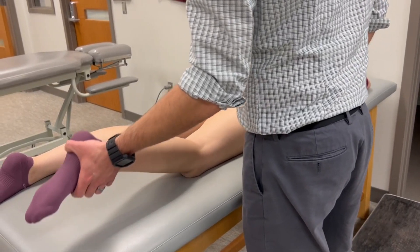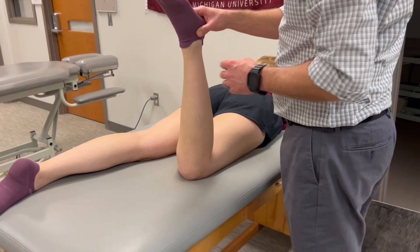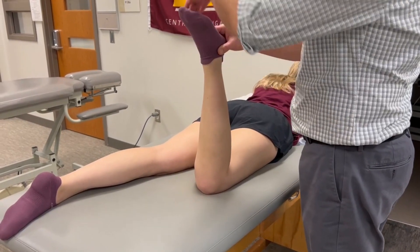Hip external rotation, passive range of motion. Our zero position — we're going to use the anterior midline of the leg as our indicator. That's going to be parallel with the line of gravity.